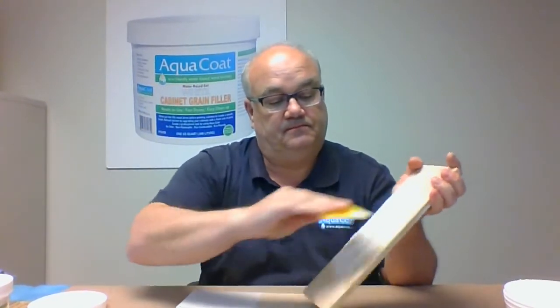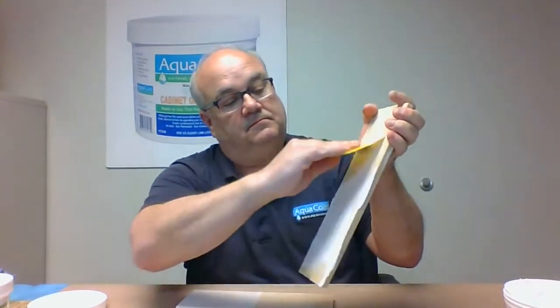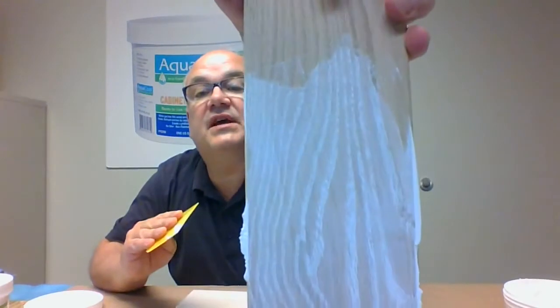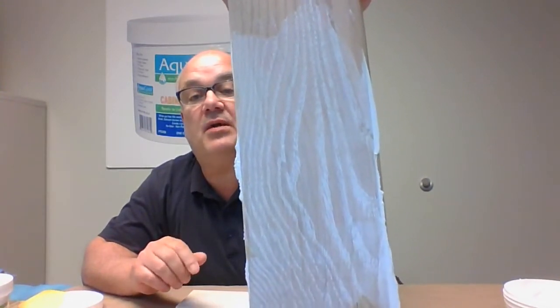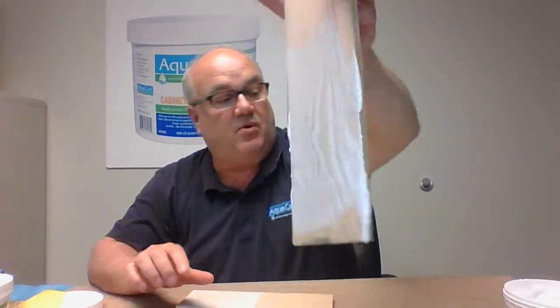The grain filler is a gel — it's easy to control, no waste. You'll be able to see how it really pops out on the board. This board was sanded and you can see how it shows where it is, how it's deep in those grains. That's exactly what we're trying to accomplish. We don't want to put really thick coats on and build it up; we're trying to build it down into the pores and into the grains.